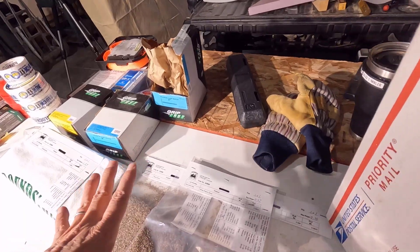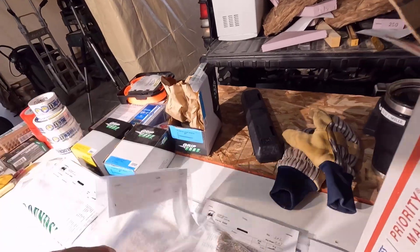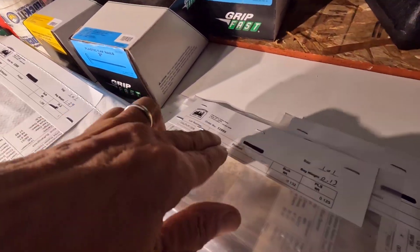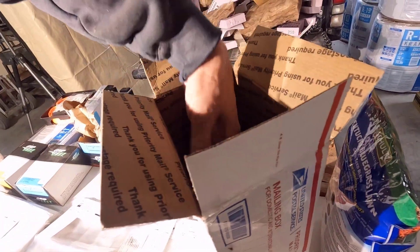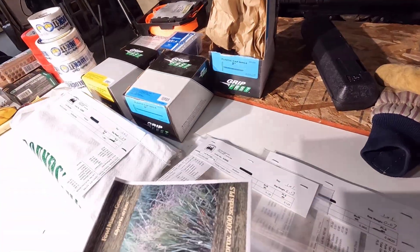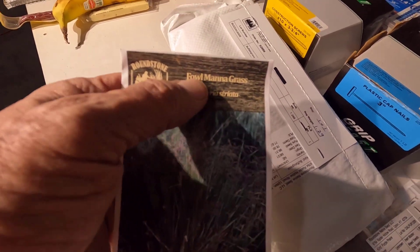I forgot these aren't all grasses — we have two clovers in here. This one is purple prairie clover. There's a tiny little one down in the bottom, and that one is fowl mannagrass.